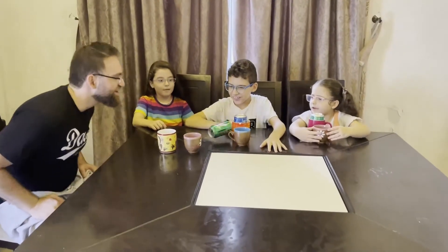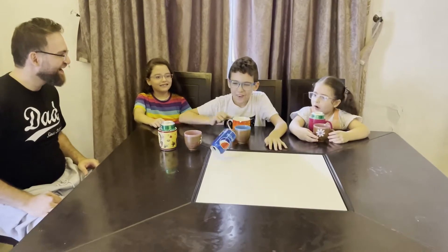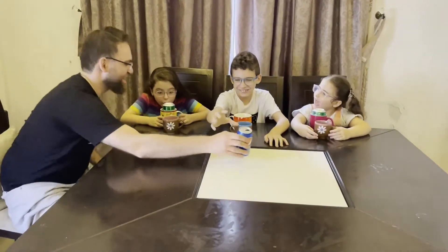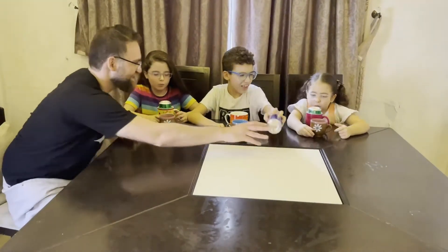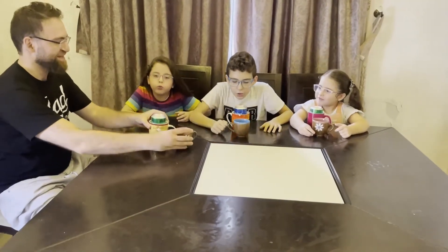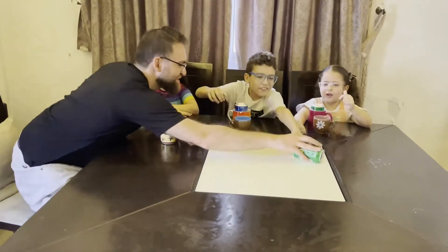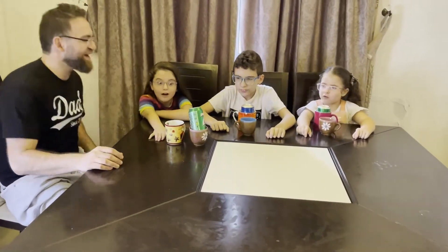Yes, that's the way. How is that? Yeah, let's try. Daddy look, I have it! Yes, yes. Very good. Yeah, let's try.